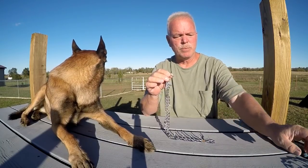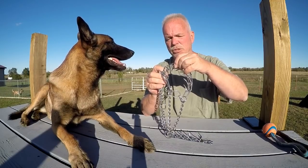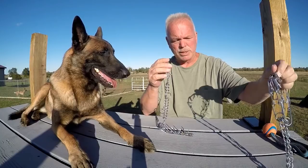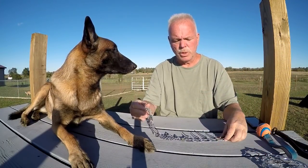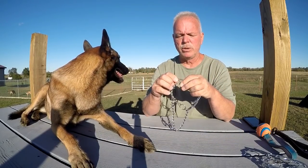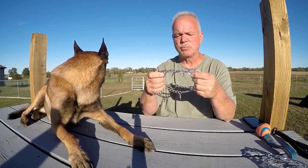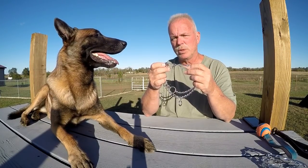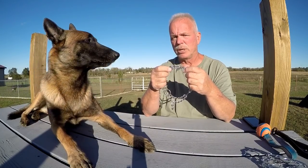The edges on all of the prongs are nicely machined — they're nice and rounded, not sharp. The cheap store ones have pretty sharp edges. The Herm Springer also has a piece in the middle that allows the prongs to be turned in a different direction, which means you get the same correction no matter what side of the dog you're on.